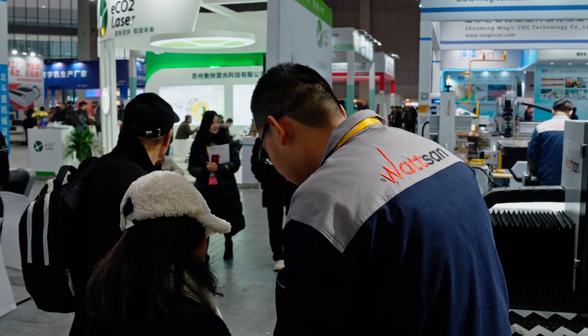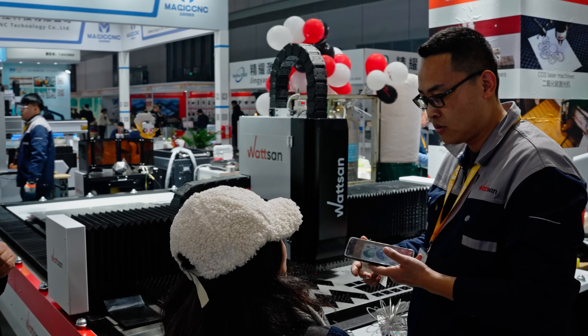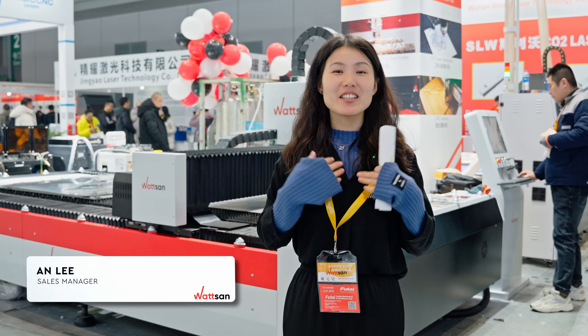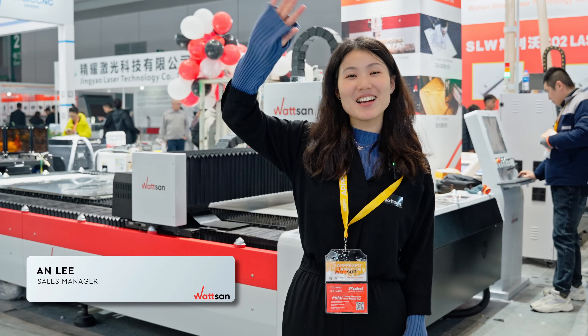By the way, if needed, the machine can be equipped with a cabin, an interchangeable table, and a rotary module for tube cutting. My name is Ann Lee, and this is Vaston at APPP Expo. See you in the next video.